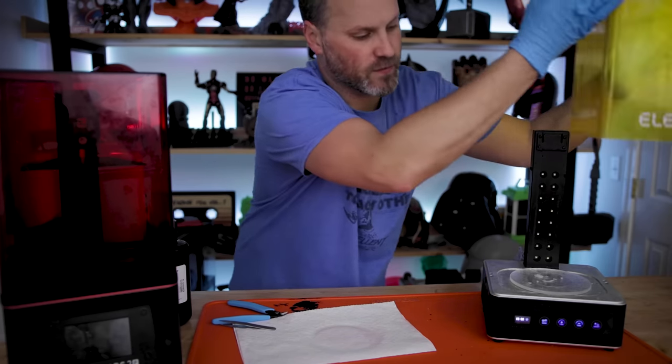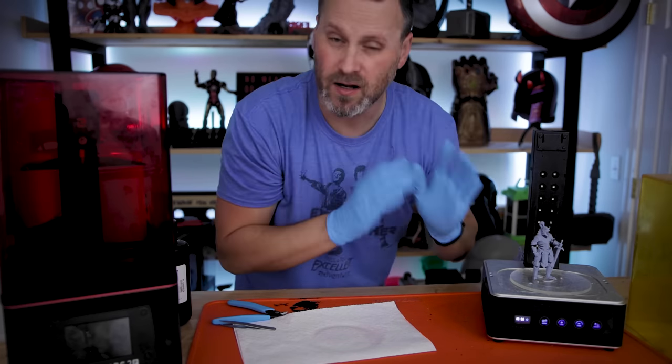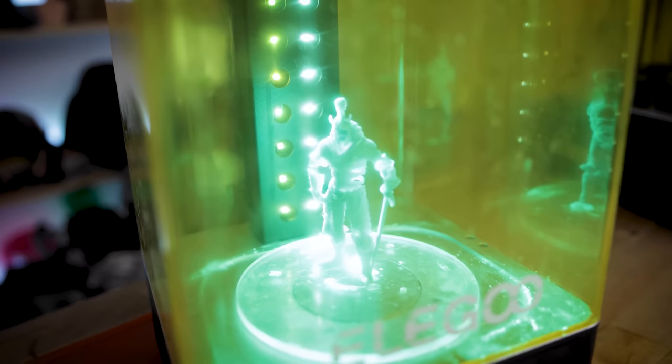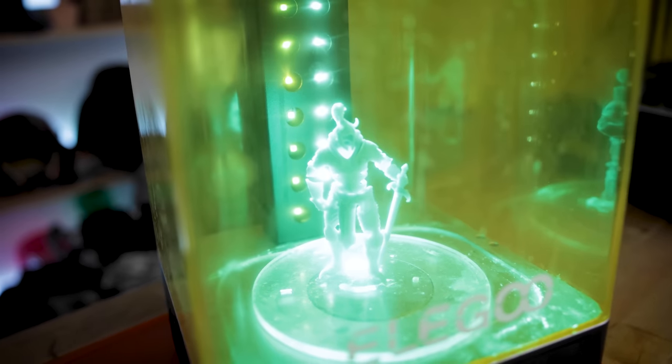I'll run this for about three minutes in the cure station. If you don't have a cure station, you'll just need to sit this out in the sun to let it cure, or you can use UV lights that you might have in a bucket or sitting around to cure your print.